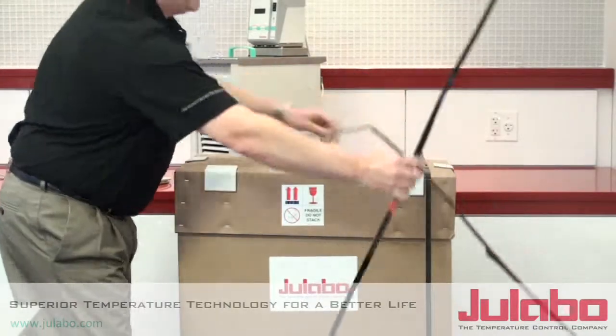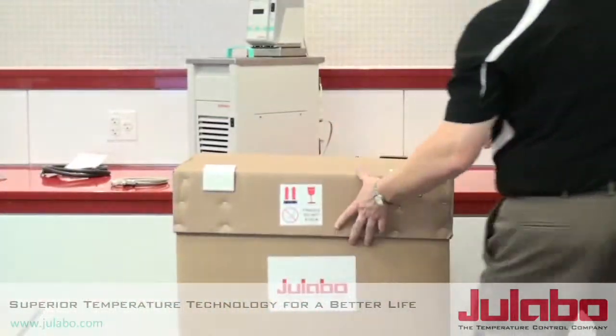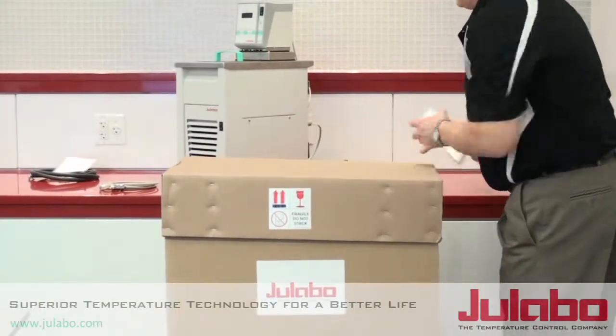Once you have the bands cut off, the next thing you want to do is take the lid off and set these aside.